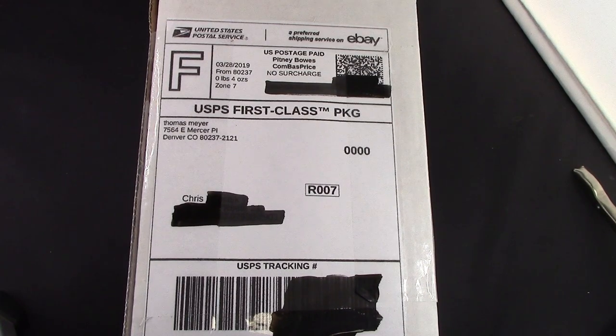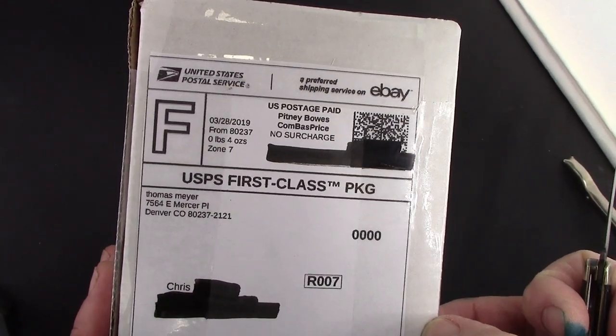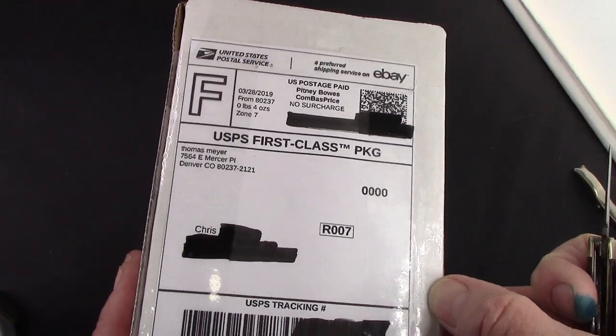I saw this pen at auction and I just fell in love with it. Based on the description, it has a unique nib from a very well-known pen manufacturer and it should look really nice. So we're going to open it up. I got an alert on email that it was delivered, went to the mailbox, and there it was.